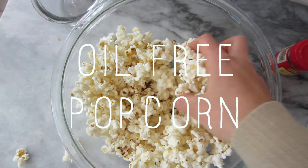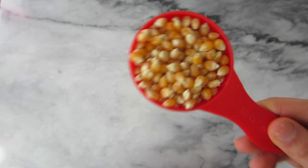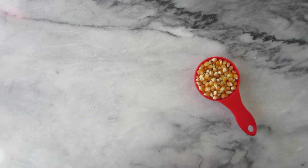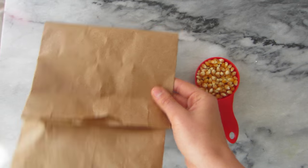The first recipe is super simple and it's for easy oil-free popcorn. All you're going to need is a fourth of a cup of unpopped popcorn kernels and a brown paper bag. You don't need any oil or salt.